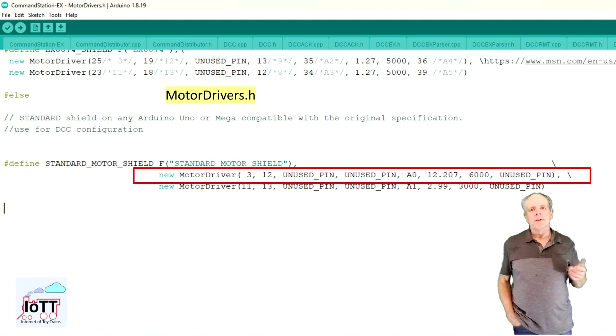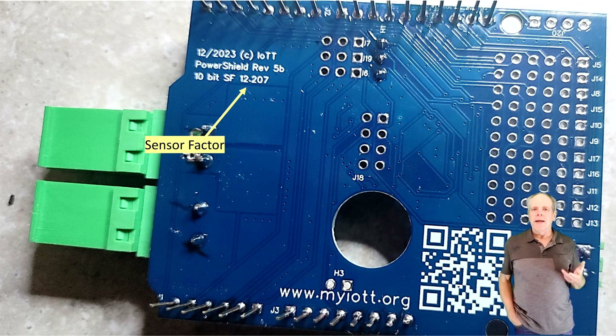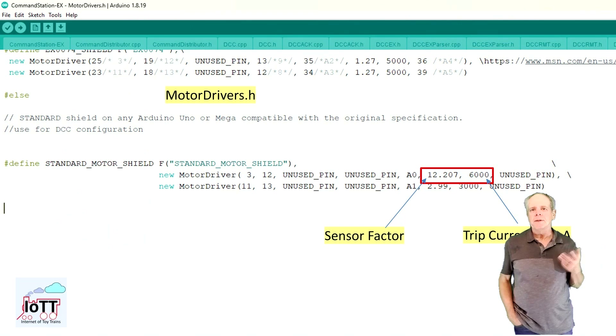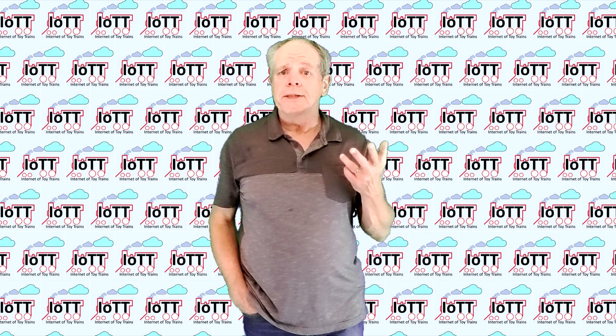If not using the Brake pin, you can set that parameter to unused pin. The sensor amplification value for the power shield revision 5b needs to be set to 12.207 to allow for correct measurement of the trip current. This value is printed on the back of the board and is valid for the 10-bit analog-to-digital converter running on a 5-volt board, as is the case on the Arduino. The trip current can be set to any current value up to 8,000 milliamps, but you need to make sure your power supply can actually deliver the specified trip current even when loaded.